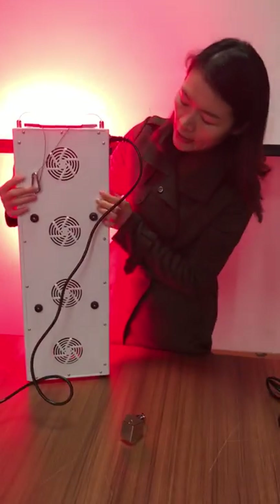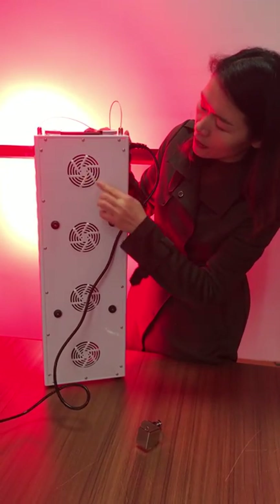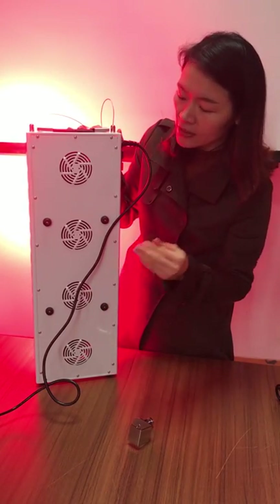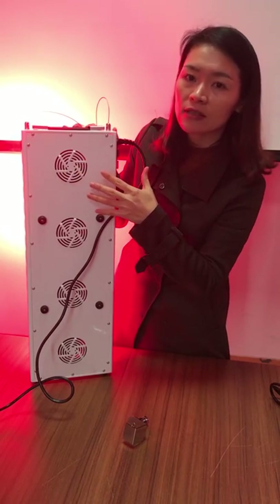Also, at the back of the light, you can see the fan holes. There are fans inside the light. This fan hole allows airflow and you can also clean the light through it.